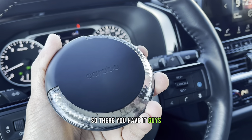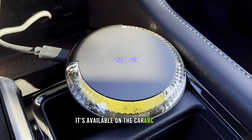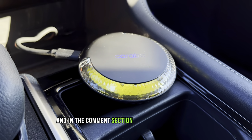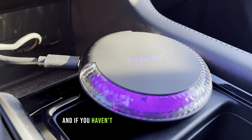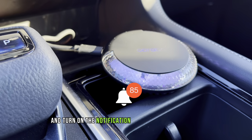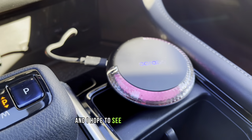So there you have it guys — this is the CarABC H5 CarPlay AI Box, available on the CarABC website. The link is in the description and in the comment section if you want to get one. If you like this review, please hit the like button, and if you haven't subscribed to this channel yet, please subscribe and turn on the notification bell to keep updated every time I post a new video. Thank you guys for watching and I hope to see you again next time!